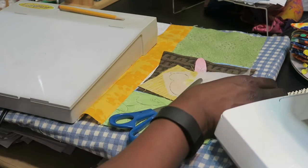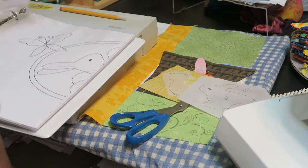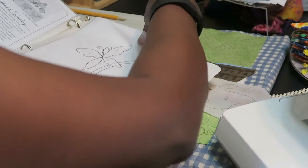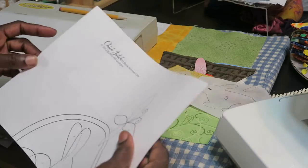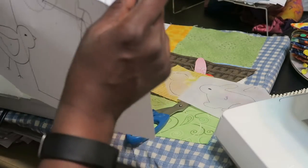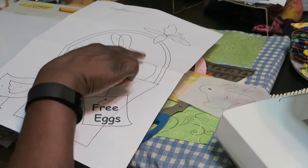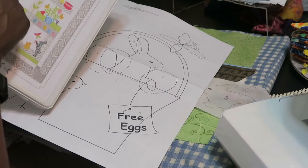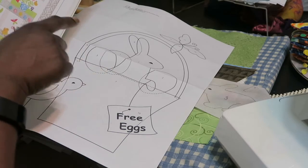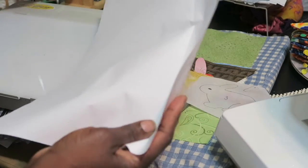I've already traced out some pieces. The thing to remember about patterns that are originally made for hand applique or some other form of applique other than fusible web is that the patterns are not reversed. So when I'm looking at my pattern, my rabbit is facing one particular direction as well as the chick, and if I want that to happen in the pattern, I need to make sure that I reverse the pattern when I'm working on my fusible web. That's where the light box comes in.